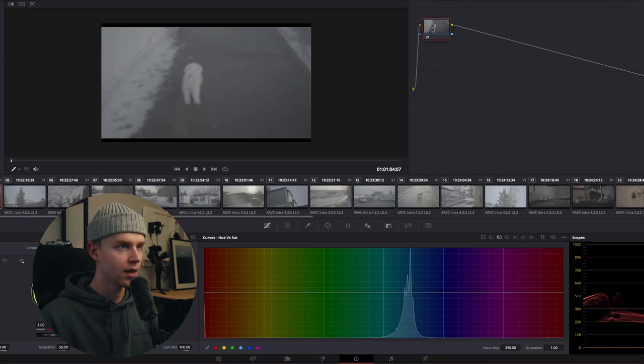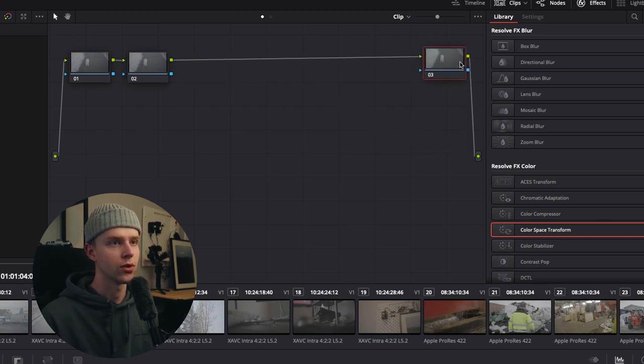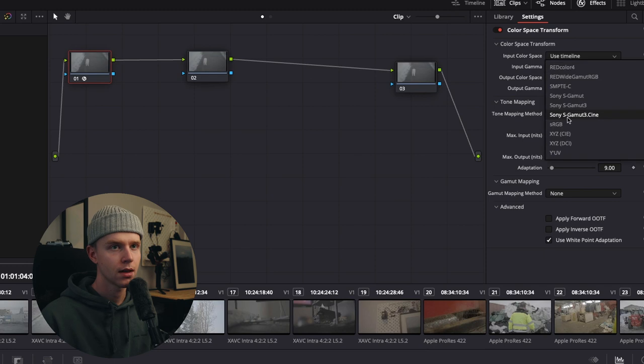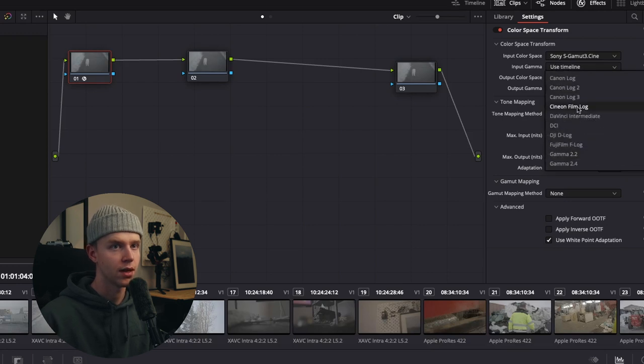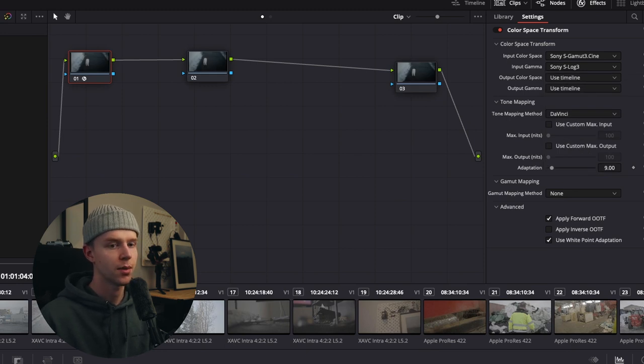The first thing I'm going to show you is how I graded it. I have the raw S-Log file right here. Double-click on a node to get two more nodes. I put a color space transformation in the first node, and in the input color space I'm going to put Sony S-Gamut3.Cine, and input gamma set to S-Log3.